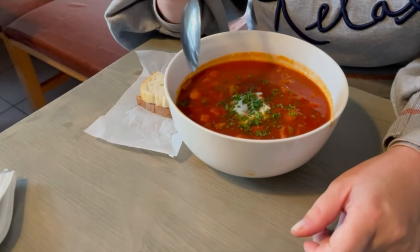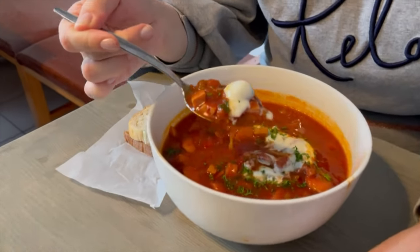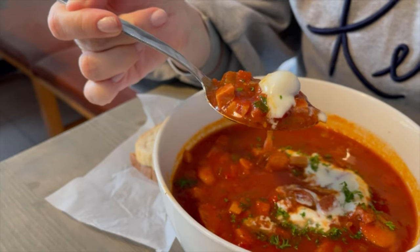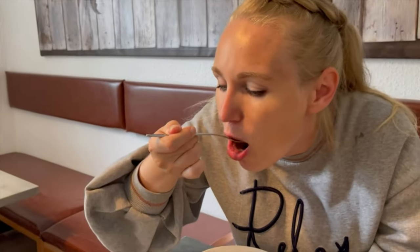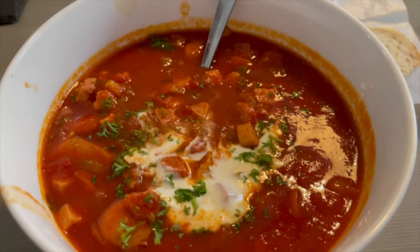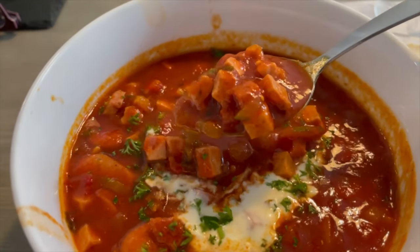Solyanka usually contains onions, red pepper, gammon, capers, pickles, garlic cloves, tomatoes as well as tomato purée, vegetable broth, water from pickles, paprika powder, salt, sugar, sour cream, and also mustard. The soup has a pretty sour taste, but if you like sour you're going to be fine with it.